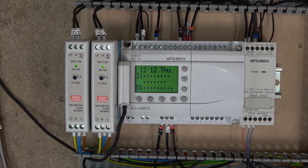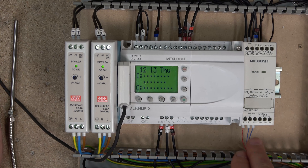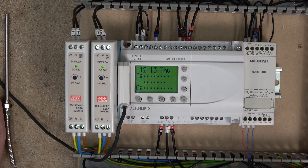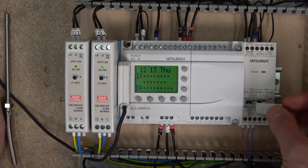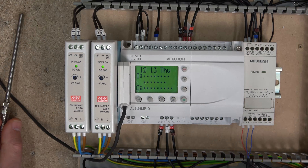Everything is all wired in and ready to go. This is our temperature probe — it's a PT100 temperature probe wired into L1 plus, L1 minus, and I1 minus. You can have two probes if you wish. PT100 probes typically come with one red and two blue wires — the red goes in there and the two blue wires go into L1 minus and I1 minus. There's also a component in here which I believe is for scaling and for the temperature range you're working within.